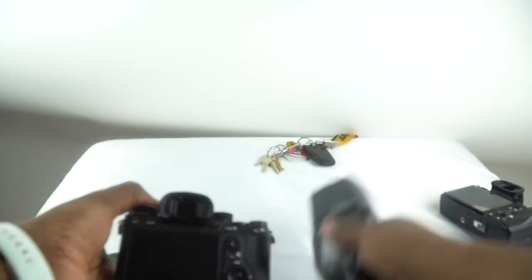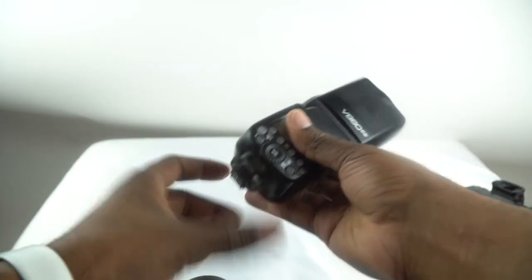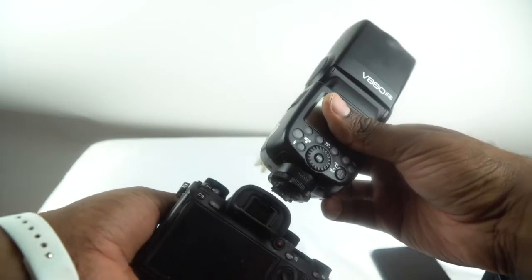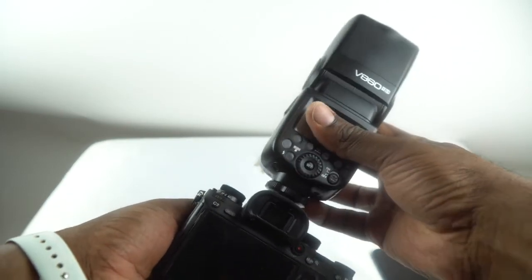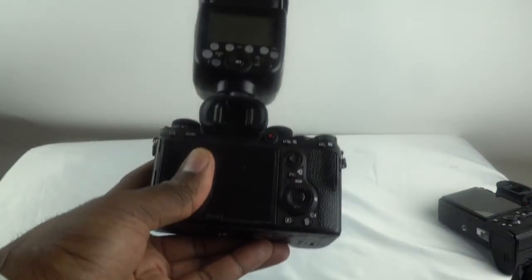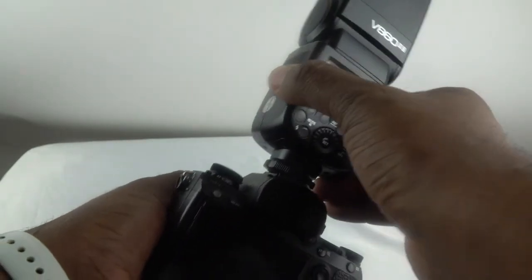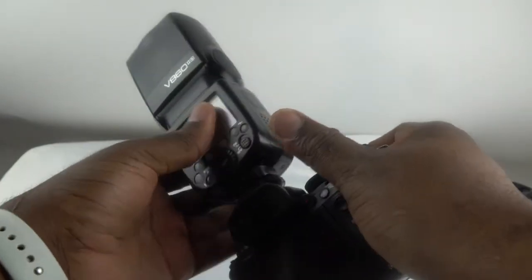Let's apply the flash. Tighten it down real good. As you can see, there is no wobble in the flash now. That is absolutely fantastic.